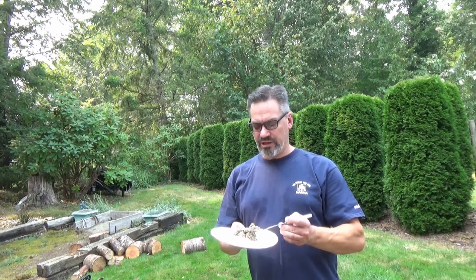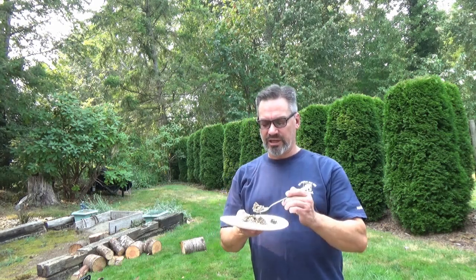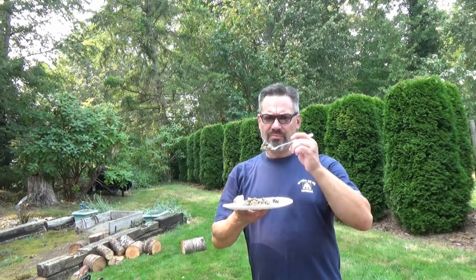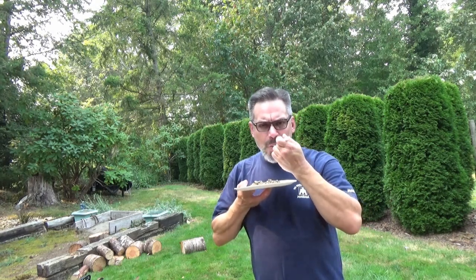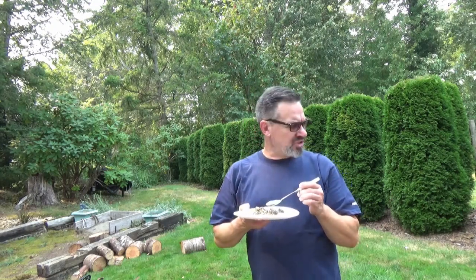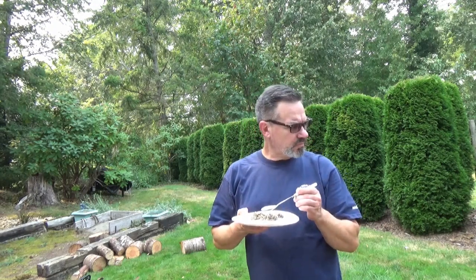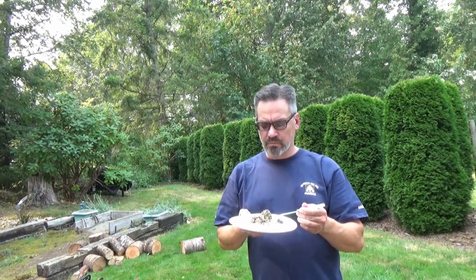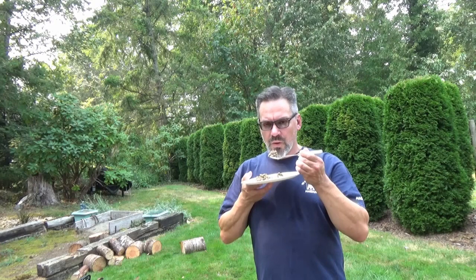Let's hope this haggis has cooled down a little bit. It's kind of interesting — looks like... I don't know, stuff. Anyway — sheep's heart. It's not too bad. Yeah, it'd be good on a cracker I think. Very meaty. Yeah, it would be good on a cracker.